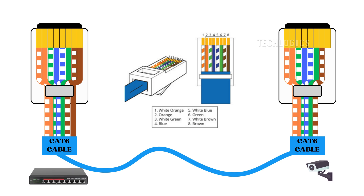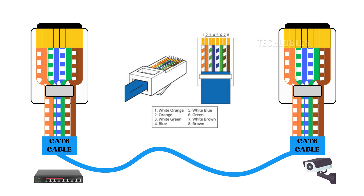Once all the wires are inserted into their respective pins in the correct order on both ends, take a moment to double-check the arrangement. Confirm that everything matches the T568B standard — this final check is crucial for ensuring a reliable connection that will support your devices effectively.